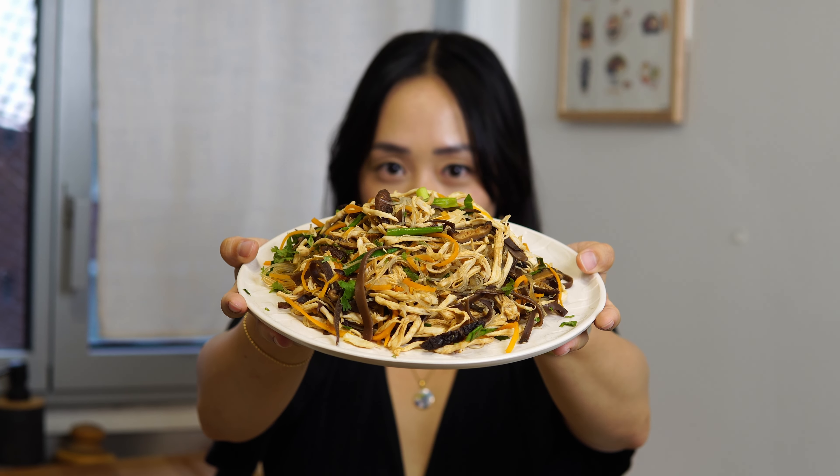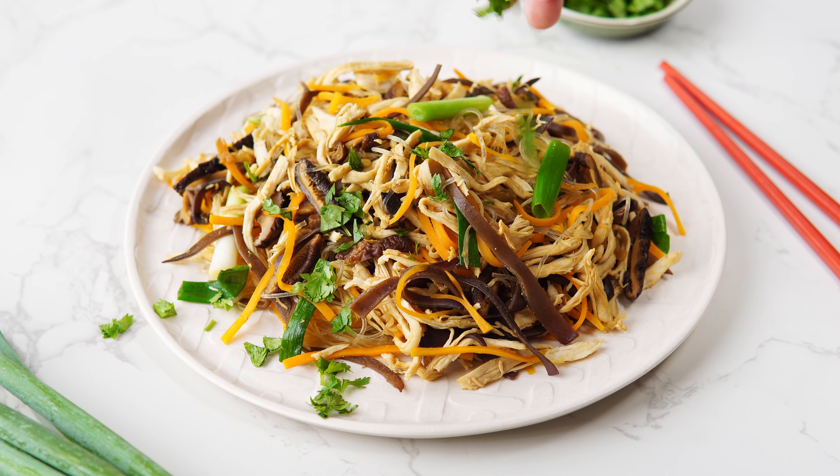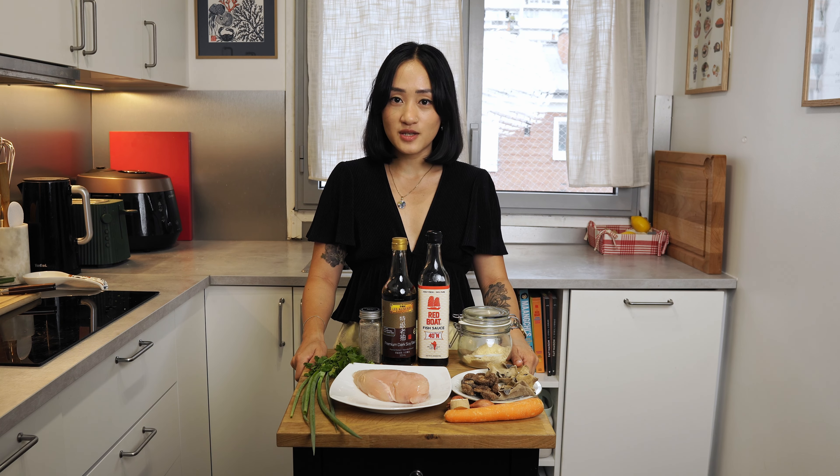Today we're making Miên Sao Ghe, Vietnamese stir-fried glass noodles with chicken. This is a super easy stir-fried noodle recipe for when you want something quick but healthy and delicious.